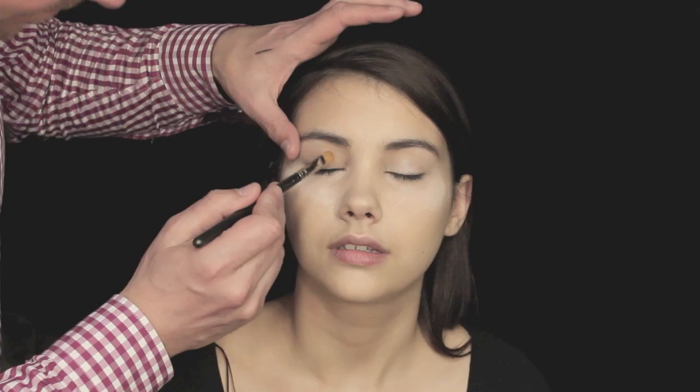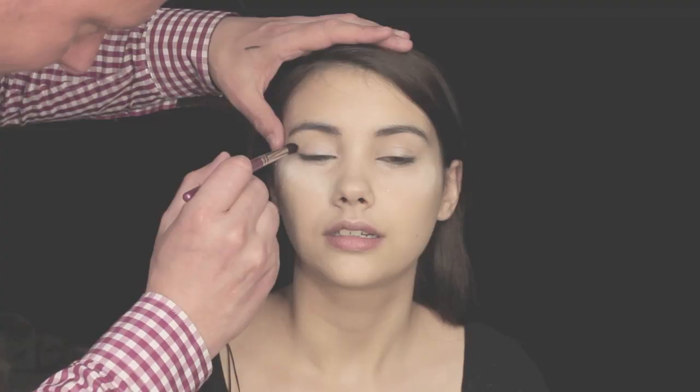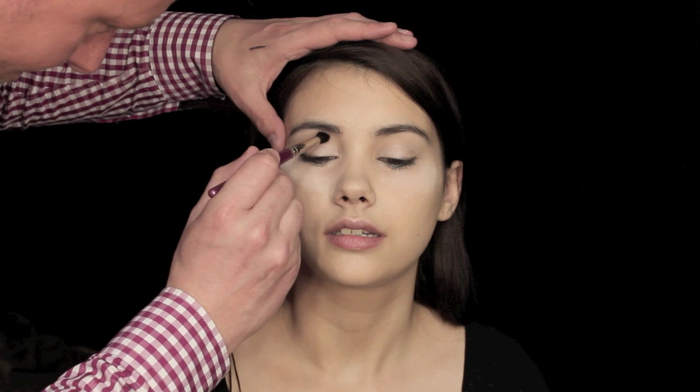Taking a MAC eyeshadow brush, apply a nice shimmery light colour to the eyelid. Next, with a crease brush by Robert Jones, I'm applying a taupe shade into the crease of the eye, right the way in to the bridge of the nose.